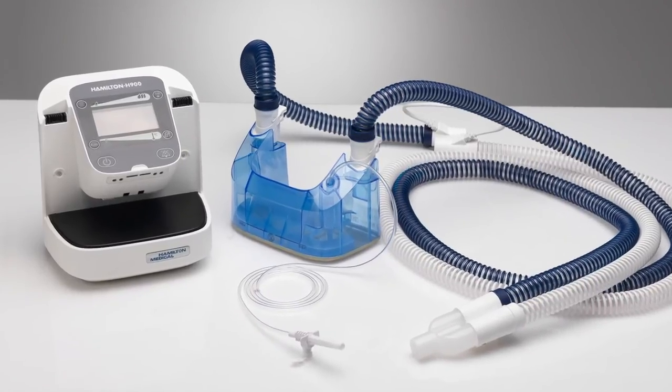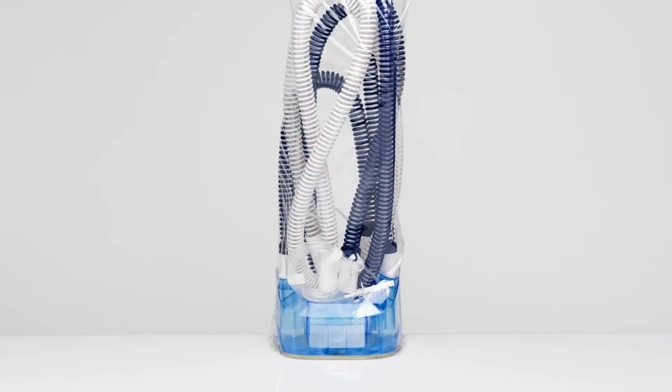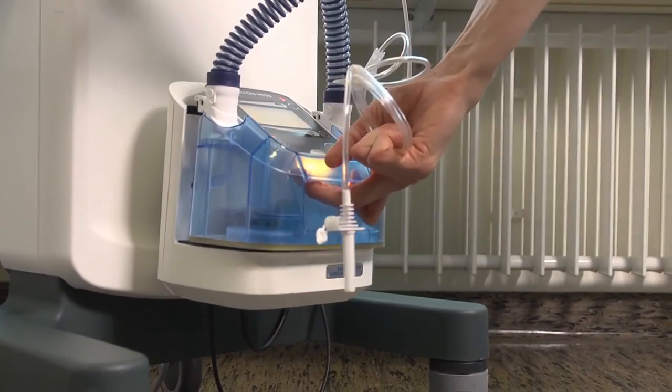The breathing set for the Hamilton H900 comes pre-assembled and packaged as one complete unit. It's very handy to get the breathing set as one — all we have to do is open the package, insert the complete set, and connect it.